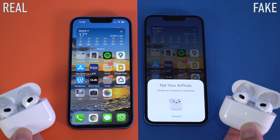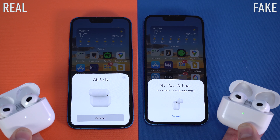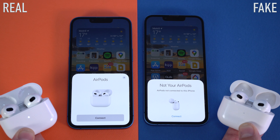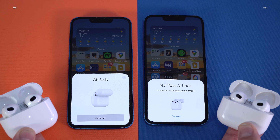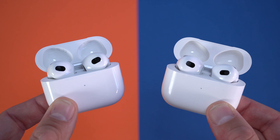I've also noticed a difference in the pairing process. When you first open the charging case, the message that pops up on your iPhone will be different between the original ones and the fake ones. The fake ones will say 'Not your Apple AirPods,' so look out for that message. If you're seeing that message on your screen you're probably looking at the fake ones. There's a good chance you'll only see that message the first time you open the case and pair them to your phone.